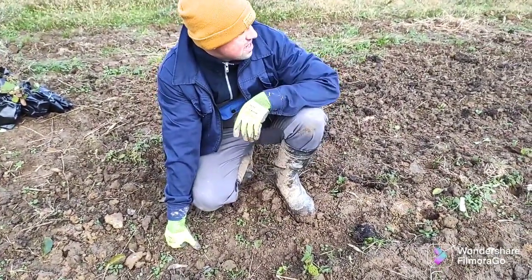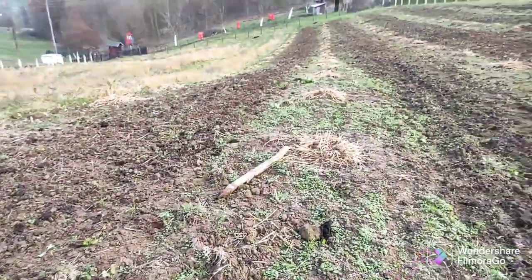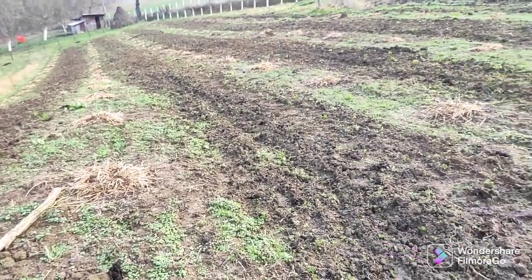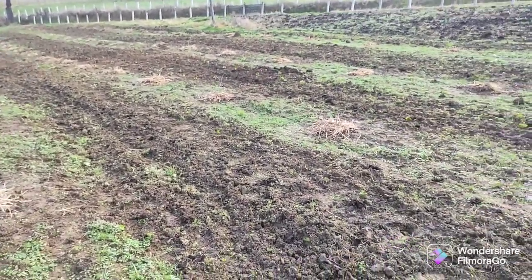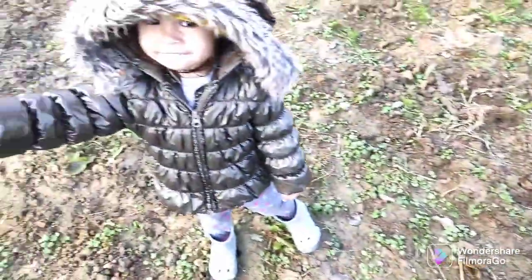So one person can pick from 0.1 hectare like this. They said one plant gives like 200 grams — the first year, and later they will give more.